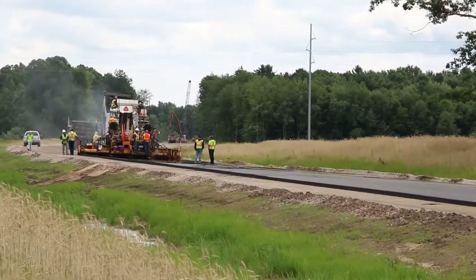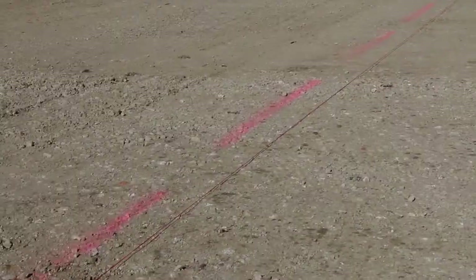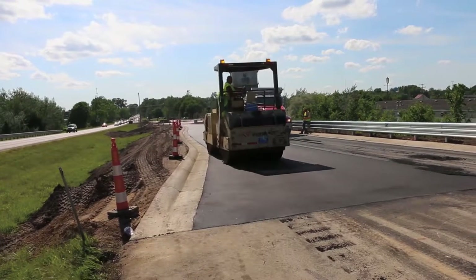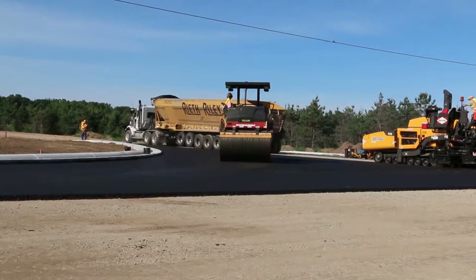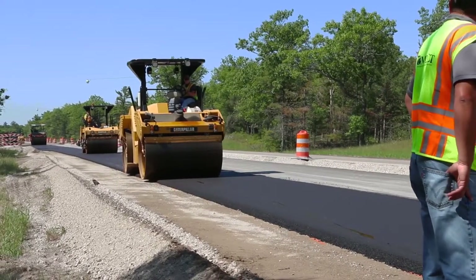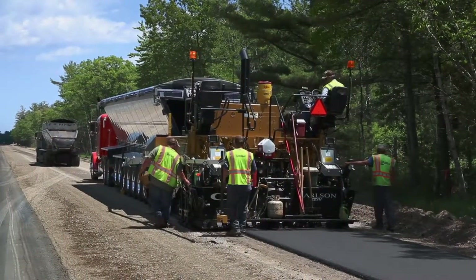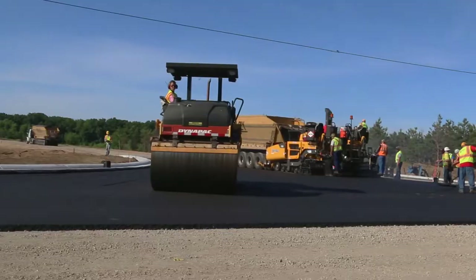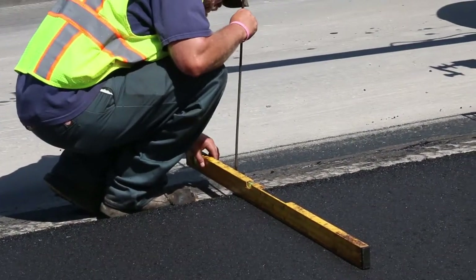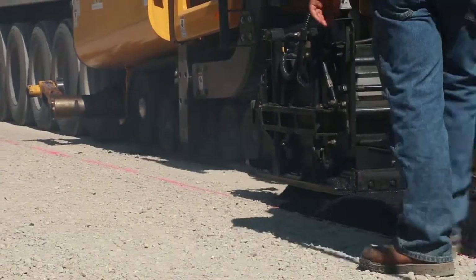As we get into the paving operations themselves and the related inspections, let's first look at the different hot mix asphalt courses: base, leveling, and top. Hot mix asphalt base courses are typically placed as part of new roadway construction or in conjunction with widening projects, with a sub base underlying them. While the requirements for placing the first layer of base courses are not as stringent as the upper layers of HMA pavement, you still need to check the depth, width, horizontal, and vertical alignment of the mat.